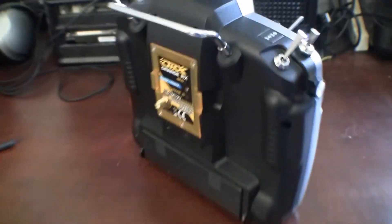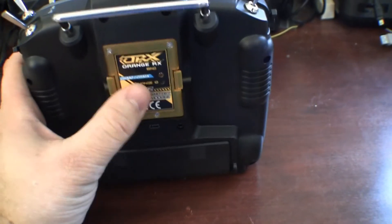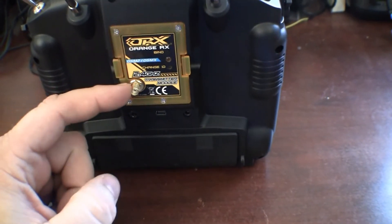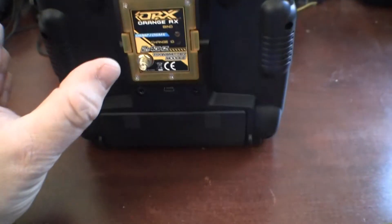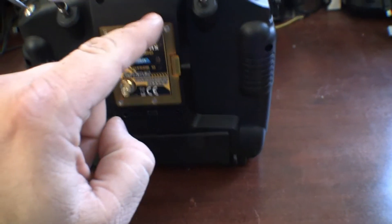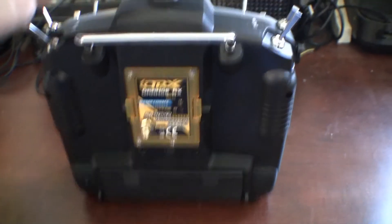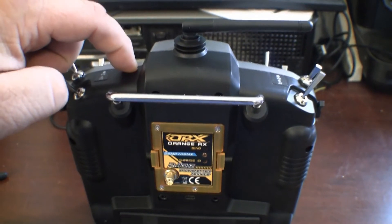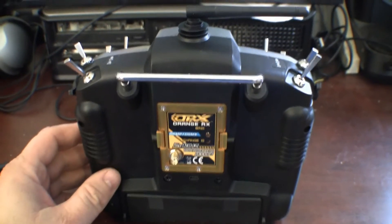So what I'm going to do — I took apart this module and found out that this little connector has a wire that goes up here, about that long. My plan is to drill a hole in the case and run the antenna out either here or here. I haven't decided yet. I'll run the antenna out the top. That's what this mod is all about.